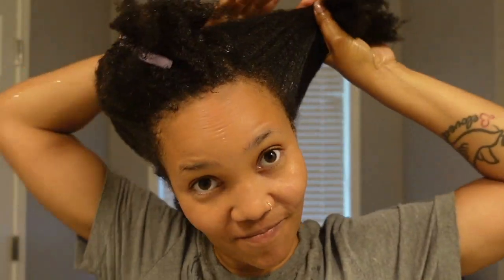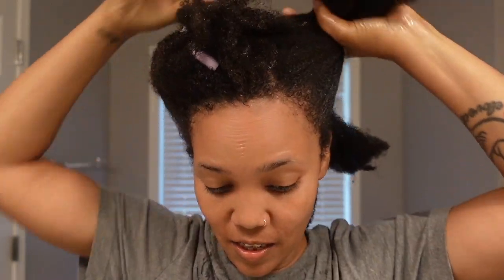I'm going to go ahead and finish this hair, just to let you see the final results, but as far as this round of Shea Moisture, I kind of feel like I don't know where our winner is going to be.